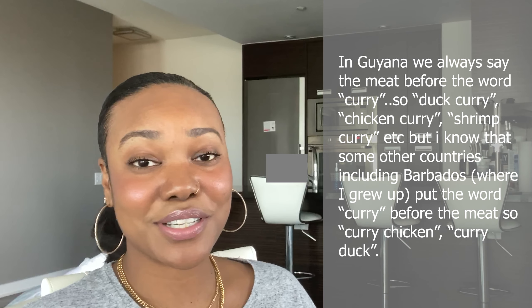Welcome back to my channel, my name is Sramati. If you are new here, welcome! I'm taking you guys back into my kitchen today to show you how to make duck curry. This is a recipe that has been passed down from generation to generation in my family. My mother is Indian, so I've been eating a lot of curry in my lifetime. This video is going to be a voiceover, so I hope you guys like those types of videos.